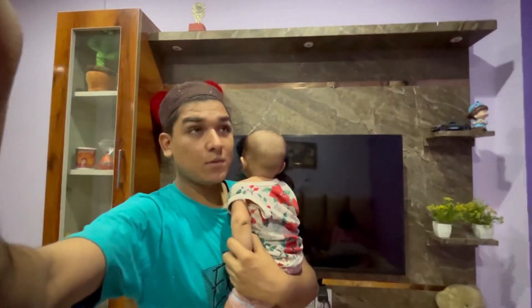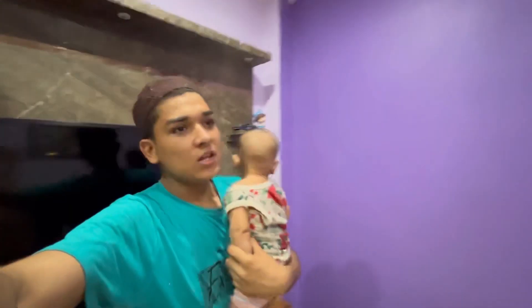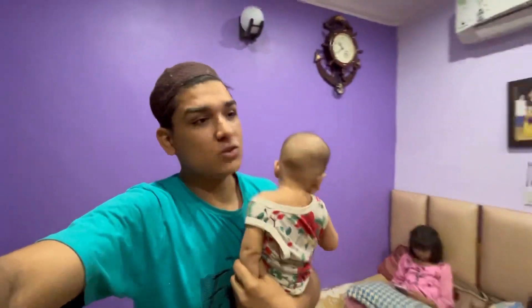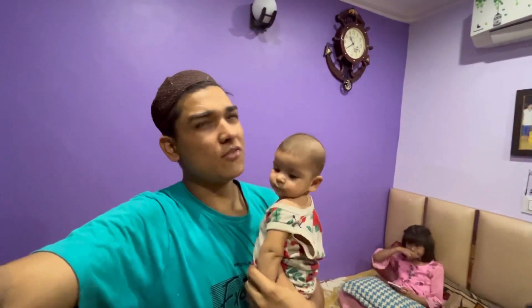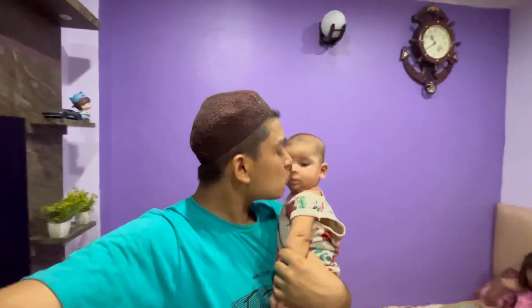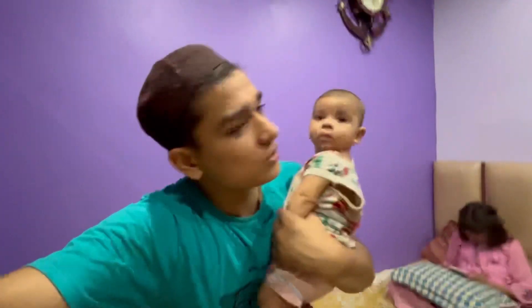Hey guys, I have a good day. I am teaching my language — I have studied McGrib, I have studied my language. But I have been doing this after I have been doing this. I have come to visit, so guys, my little baby, tell me.